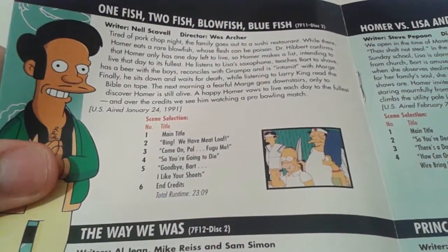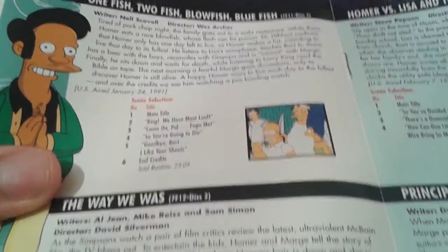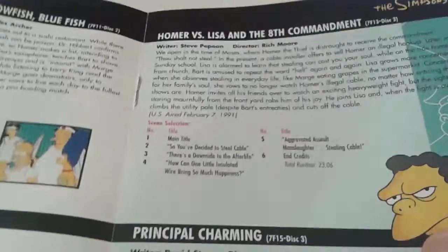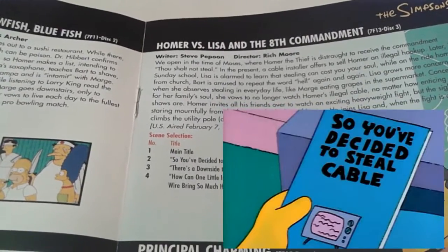Next up, we have One Fish, Two Fish, Blowfish, Bluefish, where Homer is given 24 hours to live after eating a poisonous fish. The Way We Was, pretty much an origin story of how Homer and Marge came to be. Homer vs. Lisa and the Eighth Commandment, which is based around Thou Shall Not Steal.